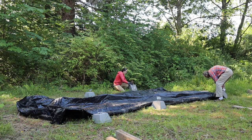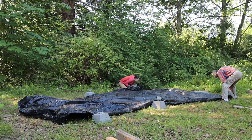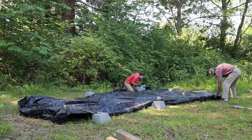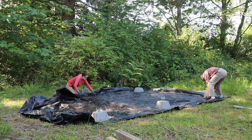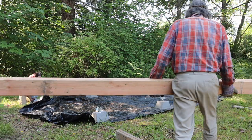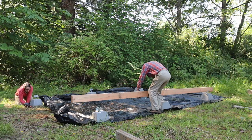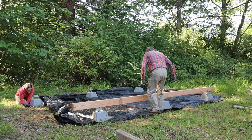For a foundation we're just using pier blocks for the studio. It's simple, it's easy, and it works well for the code so if we have to move it in the future we can. We put down black plastic underneath the structure to help stop weeds because we have a real problem with blackberries here. We just used two by sixes that we nailed together for what it sits on. It's better to use pressure treated but we had this on hand.